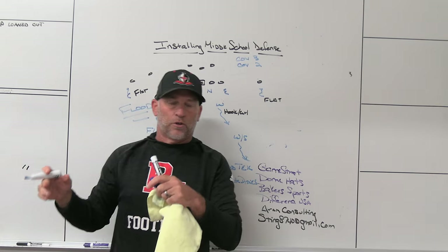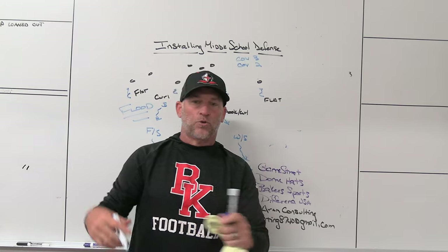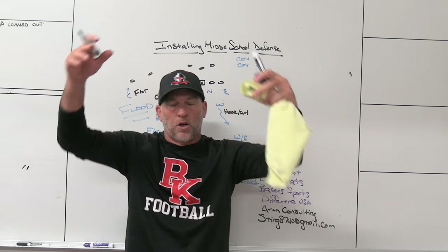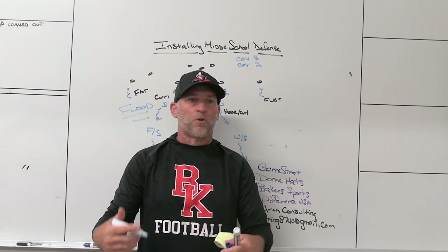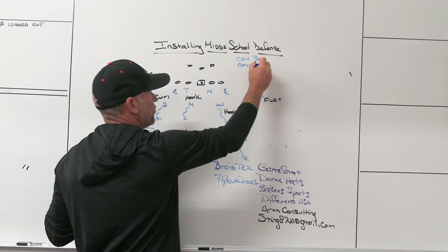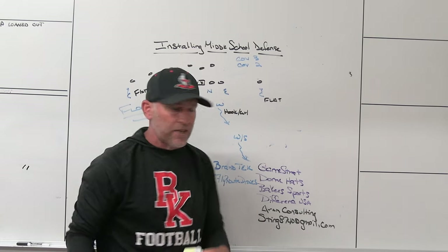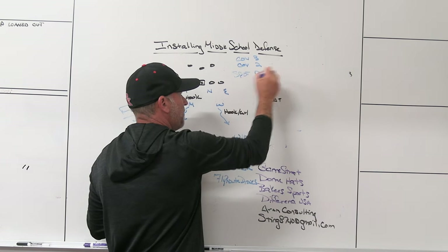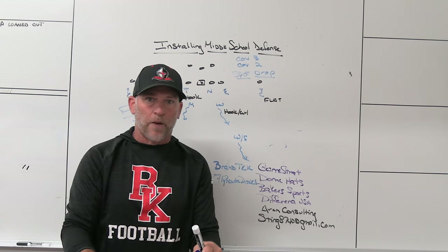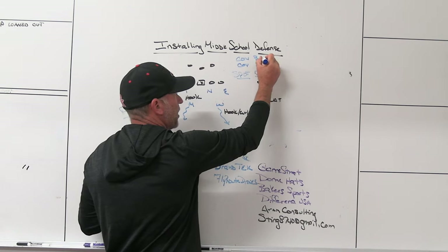So we've got a cover-2 scheme and a cover-3 scheme. We've taught kids landmarks, zone defense, and what spot drop means. As a former high school head coach, if the middle schools I was involved with taught block recognition, lined up defensive linemen in the correct techniques, ran one or two stunts, taught linebackers how to fit runs, taught force guys what force meant, and taught defensive ends what spill or box meant — I would be extremely excited as a high school football coach, because when they get to me, I don't have to spend as much time teaching those fundamentals.